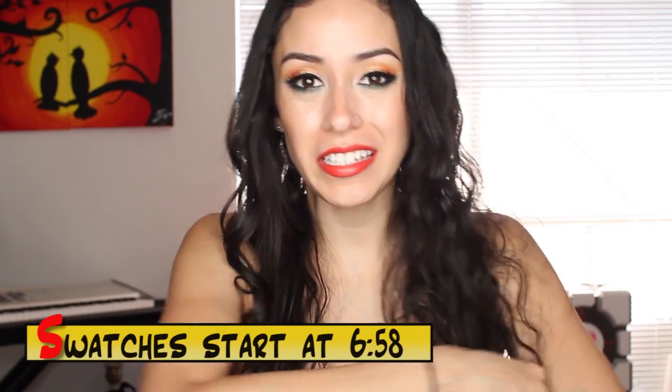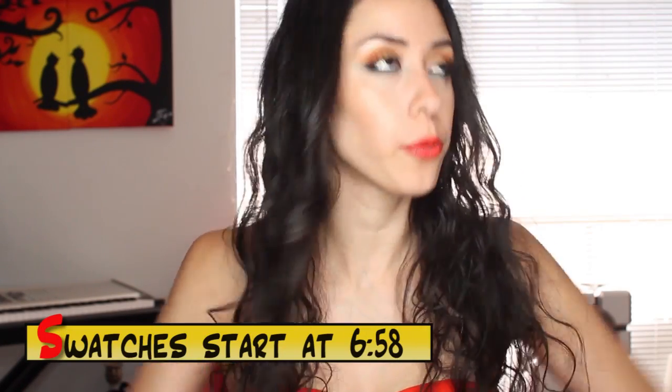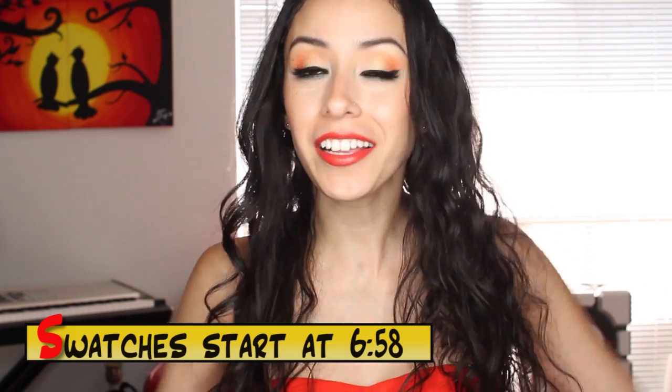Hey guys! Hope you're all having a great day today. Did y'all have a good weekend? I had a wonderful weekend. I went to South Padre Island — it was so beautiful and so much fun. And now I'm back home to normal stuff, but that's okay. I got to come back home to my pup and I was happy for that. But anyway, let's get into what this video is for.